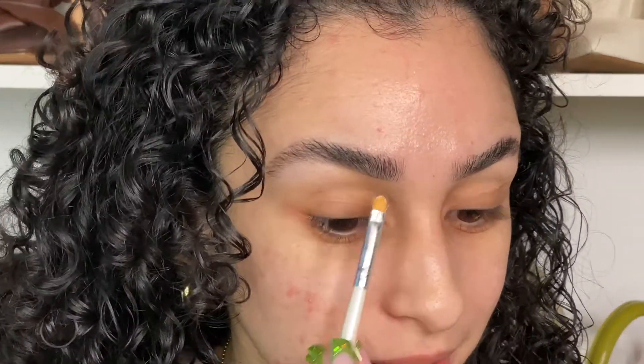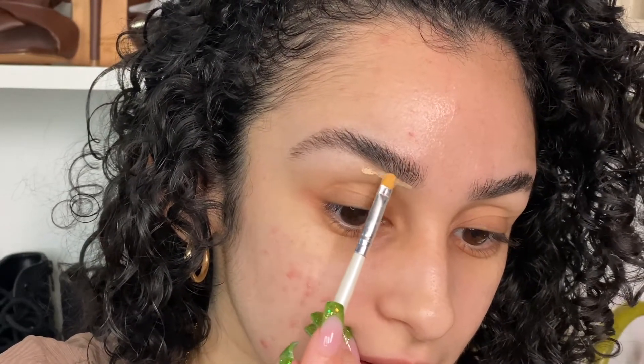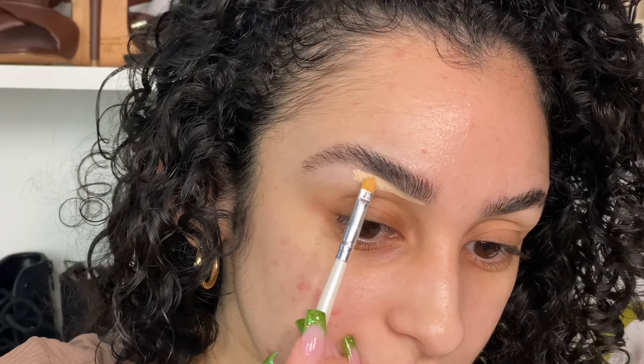Now that we have our beautiful shape — they already look really good — but to take it to the next level we shape it out with the concealer. This has been such an important step. I feel like I've been shaping out my brows since probably like 2014 and it just doesn't stop — it just cleans them up so nice.